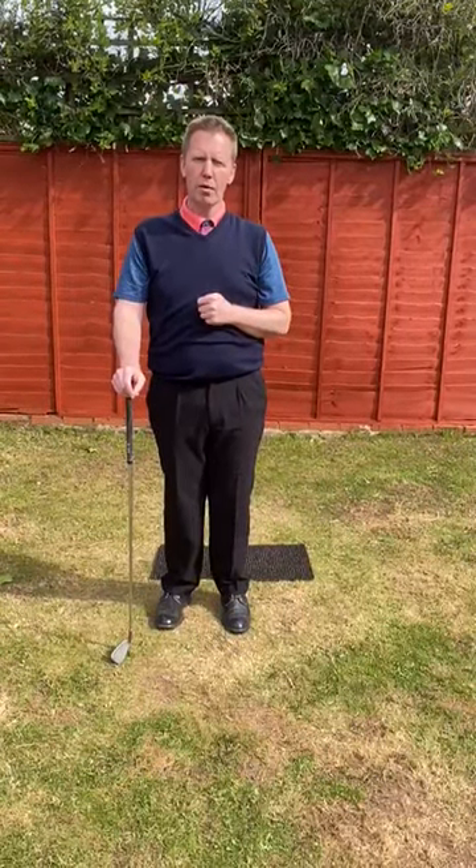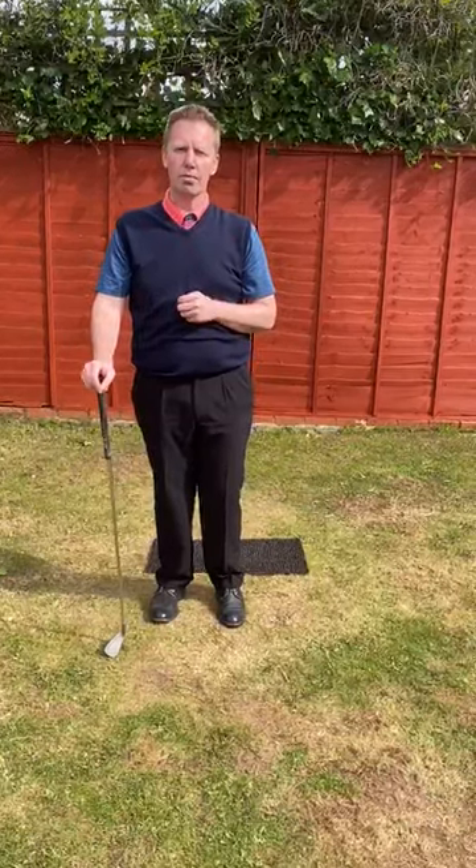Can you brush the grass every time you hit the ball? There's lesson 11 — see you tomorrow. Thank you.